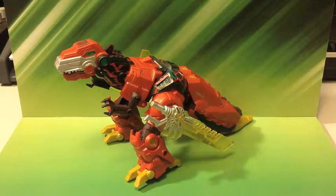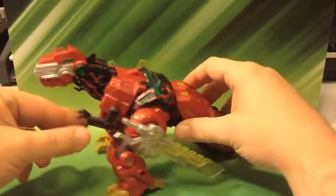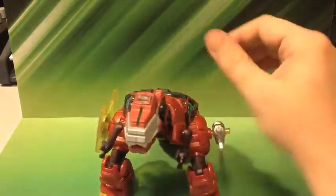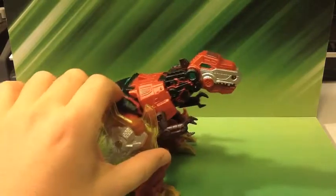Hello everybody, Hard Tacticon here, and I'm bringing you a very special figure that I've been waiting on a long time. It is Fire Blast Grimlock from the Fall of Cybertron Voyager class Grimlock mold, and he is awesome looking.